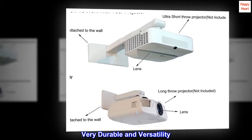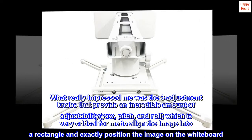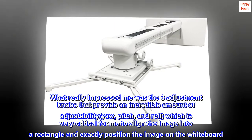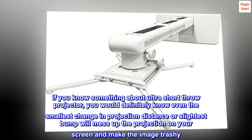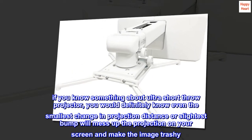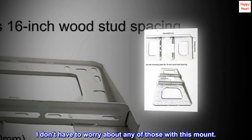What really impressed me was the three adjustment knobs that provide an incredible amount of adjustability — yaw, pitch, and roll — which is very critical for aligning the image into a rectangle and exactly positioning the image on the whiteboard. If you know anything about ultra-short throw projectors, even the smallest change in projection distance or the slightest bump will mess up the projection on your screen and make the image look bad. I don't have to worry about any of those with this mount.